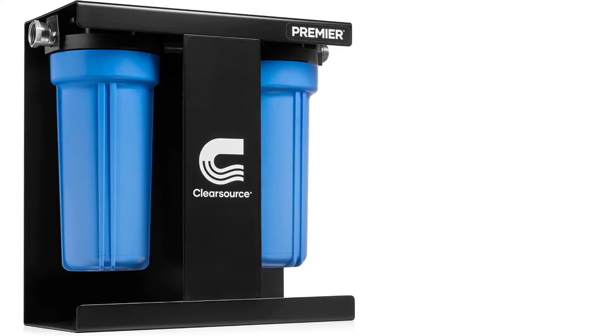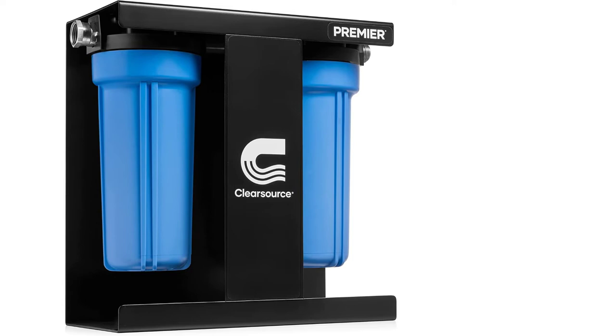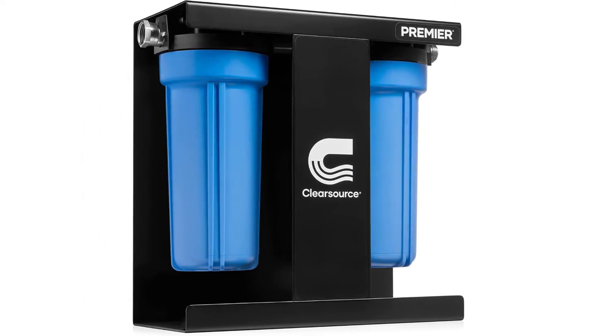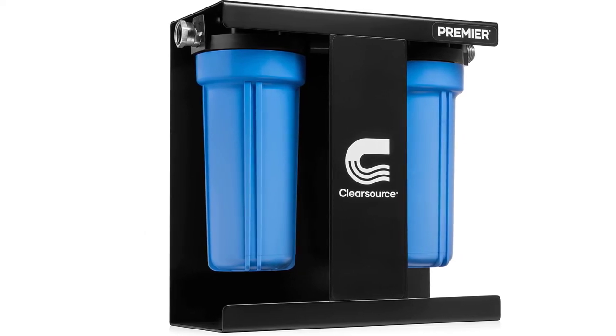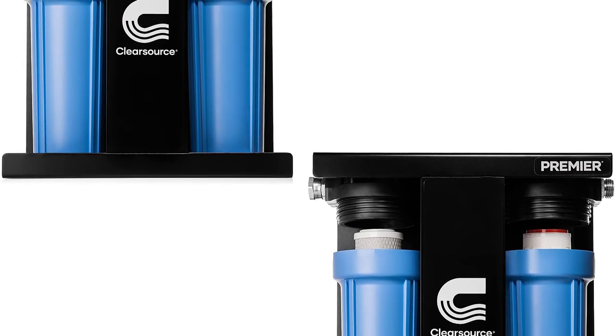At number three: the Clear Source Premium RV water filter. This heavy-duty RV water filtration unit not only looks sleek but is also a go-to unit for many recreational vehicle owners. It's simple to use and attaches to any RV hose quickly for tasty, clean water. The powder-coated chassis makes it long-lasting and able to take bumps and scratches.